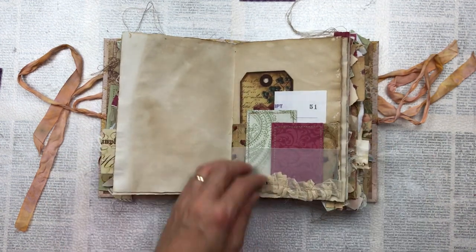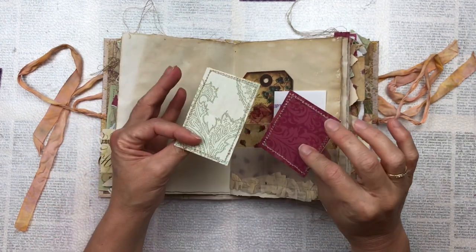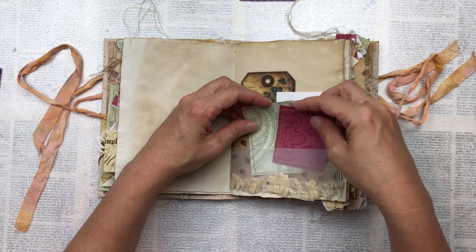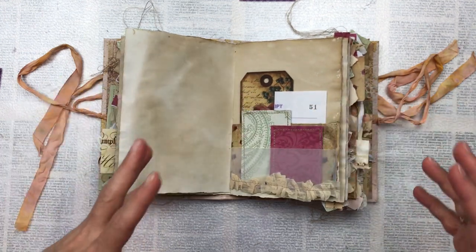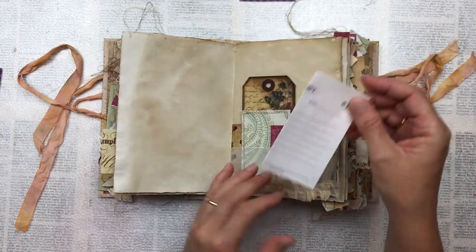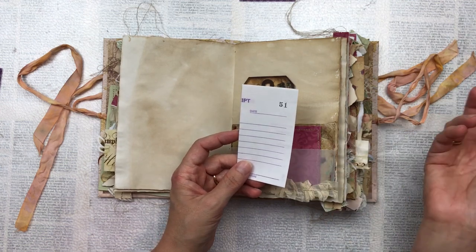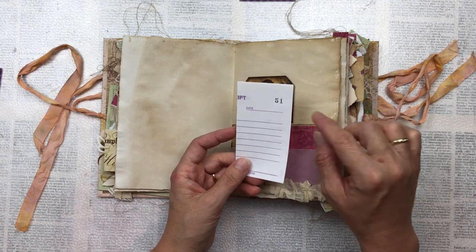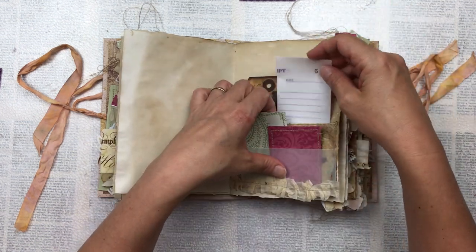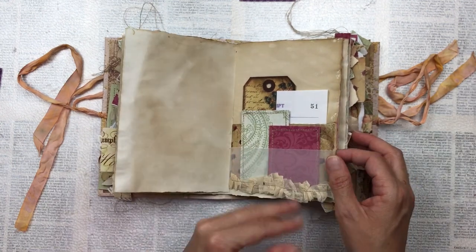Another double pocket — this one done with kit paper with little roses and a piece of vellum. As you can see I use the same colors throughout. I like everything to be connected rather than matchy, if that makes sense. Another tag, and then — if you're not new to my videos you'll know — I keep a record of how many journals I've made. This would be my 51st journal. In the receipt part I write the date I made it and what kit I used, just as a personal record.